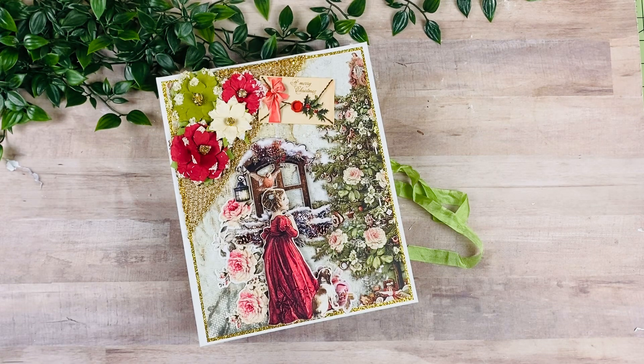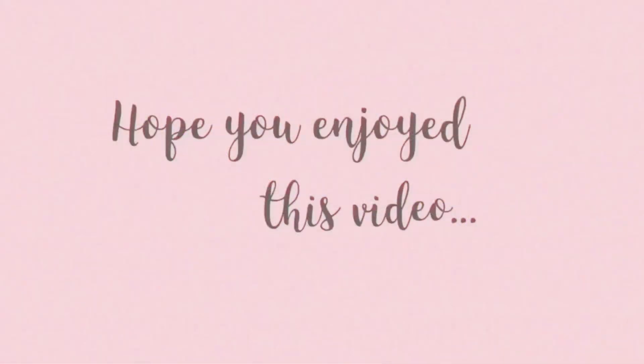I hope that you guys enjoyed the walkthrough and I hope that you like how this book turned out. I think the collection is so beautiful and I just really enjoyed playing with this. If you want to join along for the class, I'm going to have my website link down below. I do have some kits still available for this beautiful paper collection. I hope that you guys are having a beautiful day and I will see you on the next one. Bye-bye.